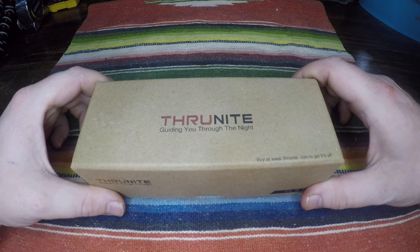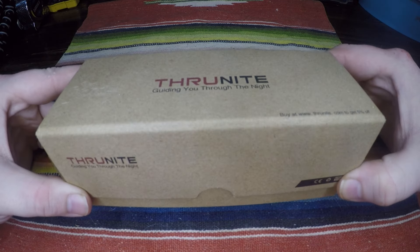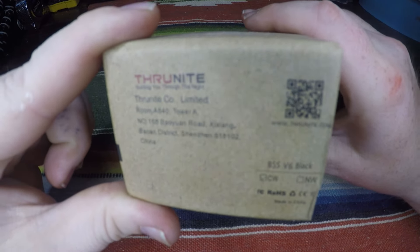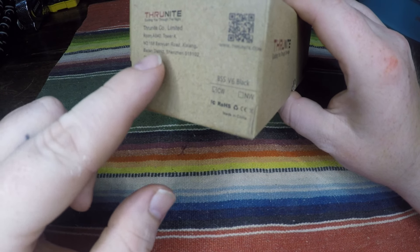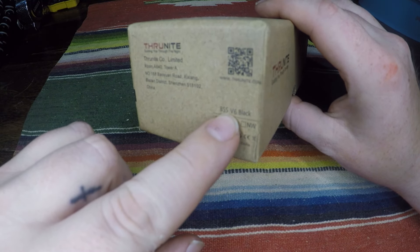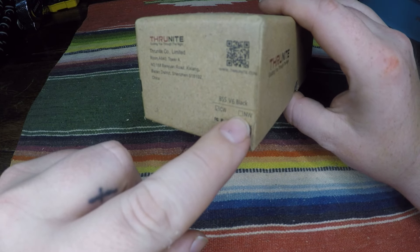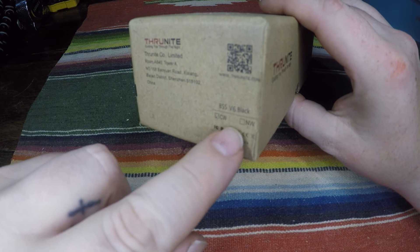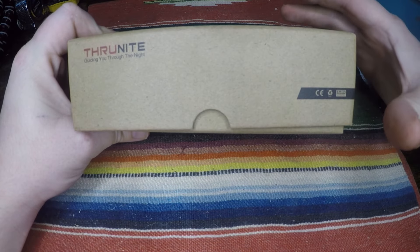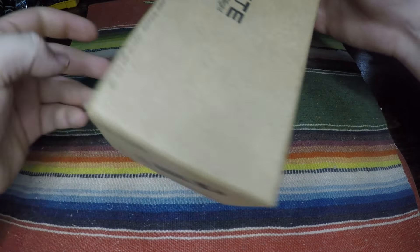Let's go ahead and jump into the packaging. The box itself is really simple packaging — I like it. On the side it tells you what it is, where the company is, and then right here is the model of the flashlight: the VSS V6, black, CW. There's also an NW option — mine's checked off at CW. I'm not sure what that refers to, maybe the color temperature. Same thing on both sides.